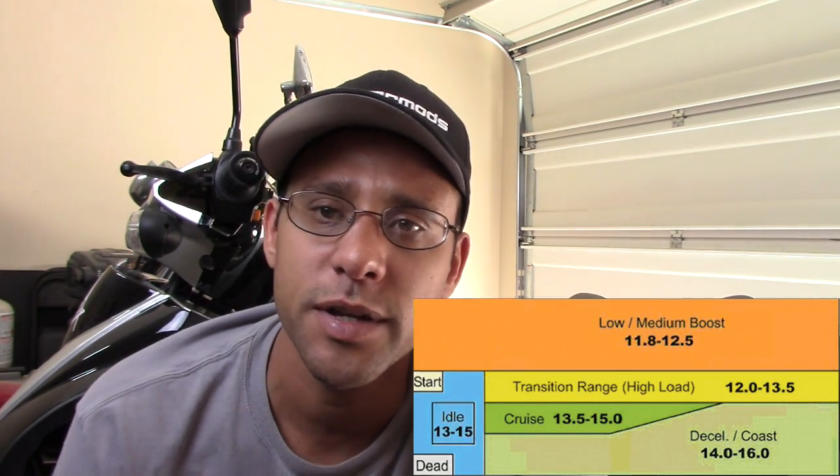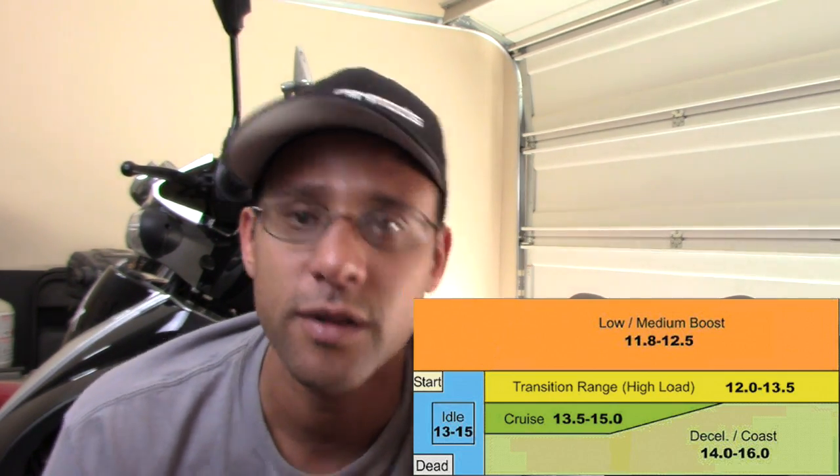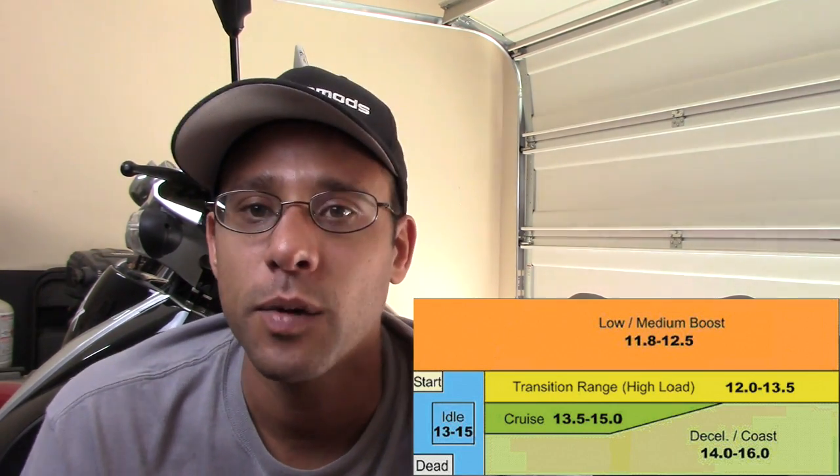I'm looking for 13.5, and 13 even at full open throttle would be really good. 13 is about right, 13.5 for idle, and getting into the 14s is going to be running a little lean. Some people run that if they want a little more performance, but I like to run it at about 13.5 — that's safe for me. I'd rather have a safer, cool engine than running lean. So from here all I have to do is take out the carburetor, switch the main jet, fire up again, and adjust the fuel mixture screw.